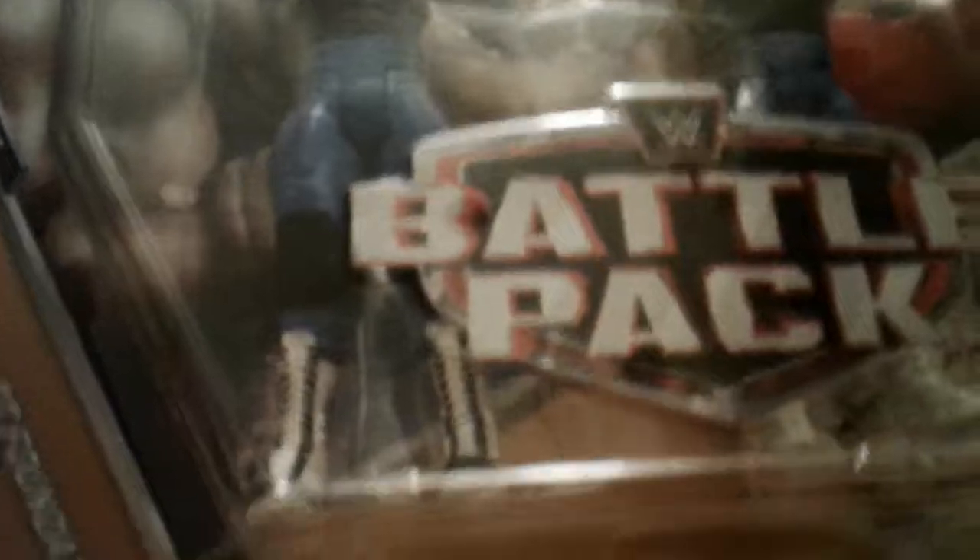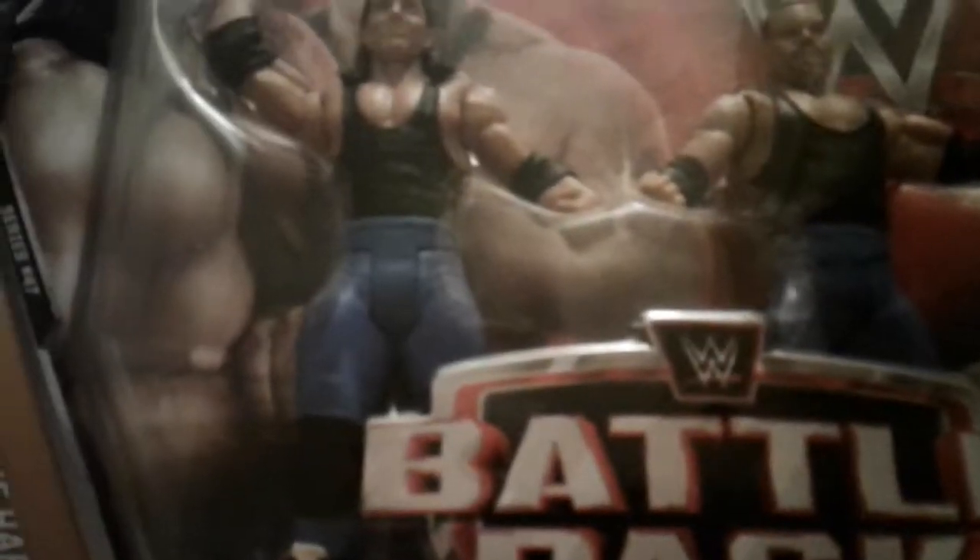The second toy I picked up, over at my dad's house, was the Battle Pack of Bret Hart and Jim Neidhart. I love this one and I highly recommend picking it up. It's an old one — this one is from 1986, so pick it up before it's gone from stores. You can find it online on eBay for about $15 to $22. It's the Hart Foundation.